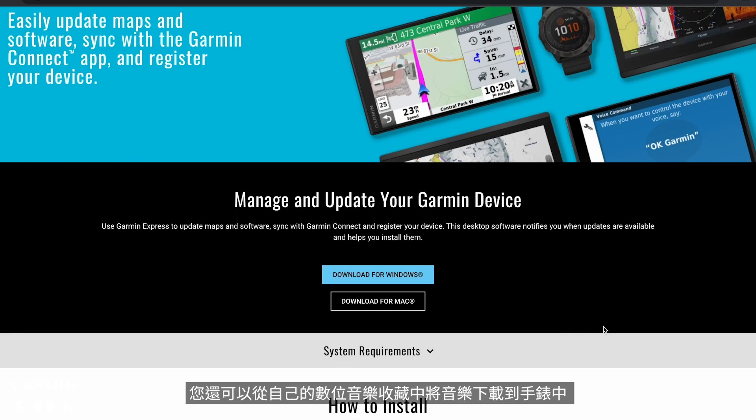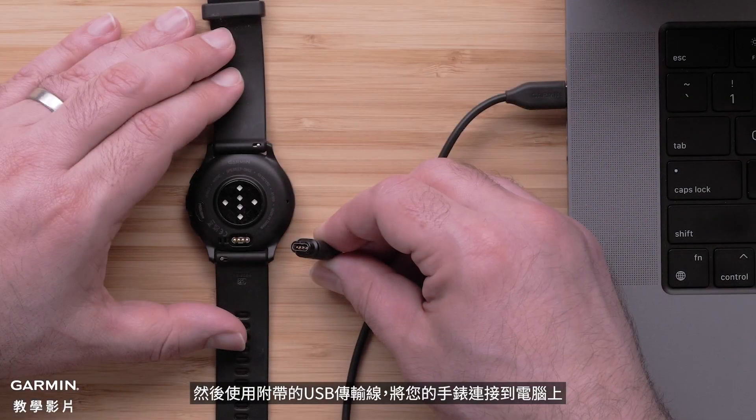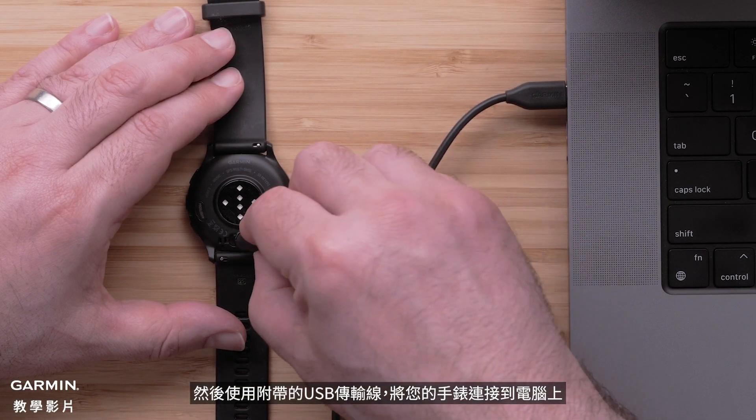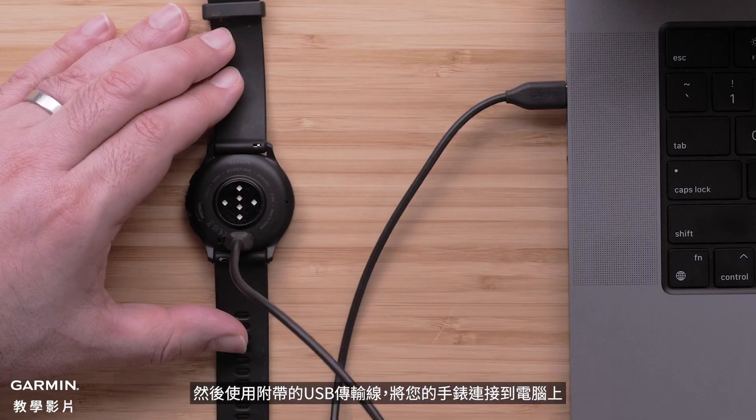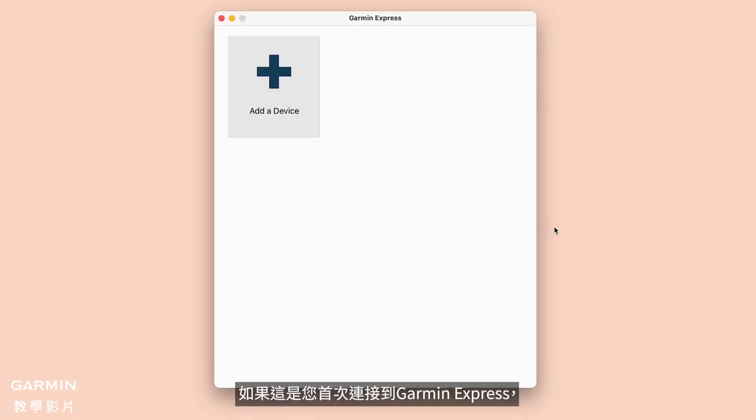You can also download content from your own digital music collection to your watch. Start by installing the Garmin Express application onto your computer. Then connect your watch to the computer using the included USB cable. Open Garmin Express. If this is your first time connecting to Garmin Express, choose Add a Device.